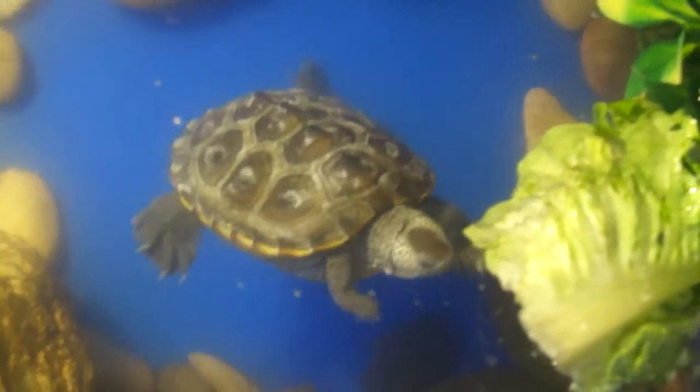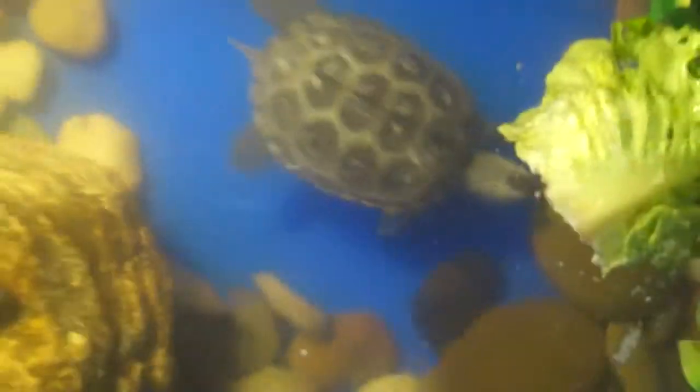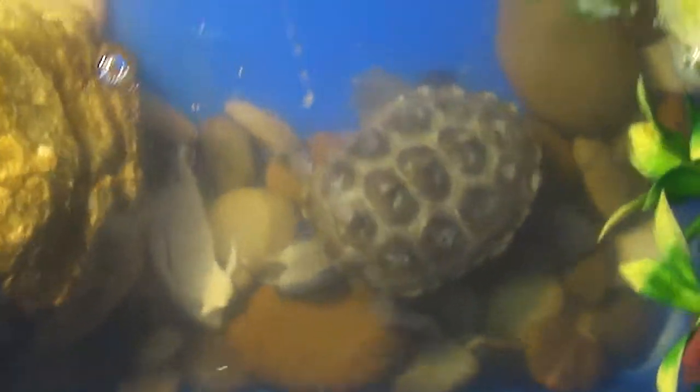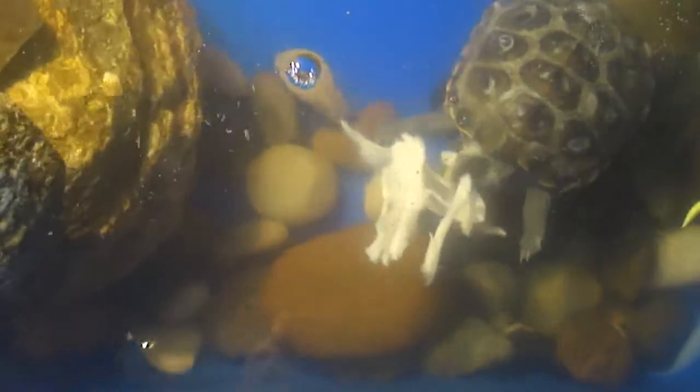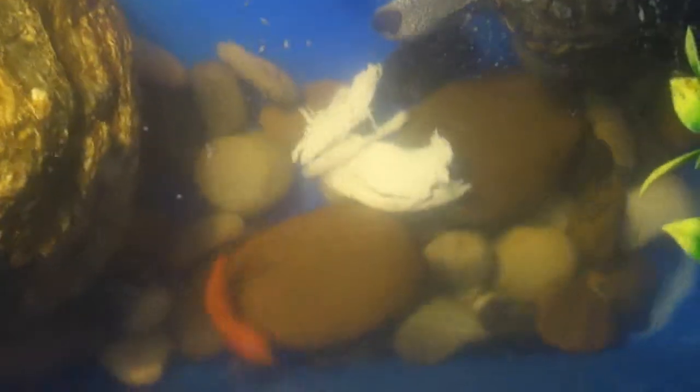So just to demonstrate a feeding thing right here, I have some turkey and I'm just going to drop a piece in and see if he goes after it — first time feeding turkey too. Yeah, and I'm sure he will hog all of that turkey. Feed some more.